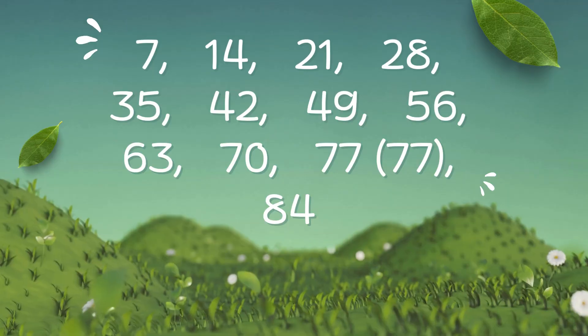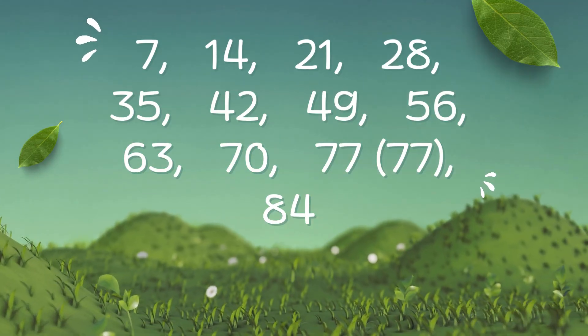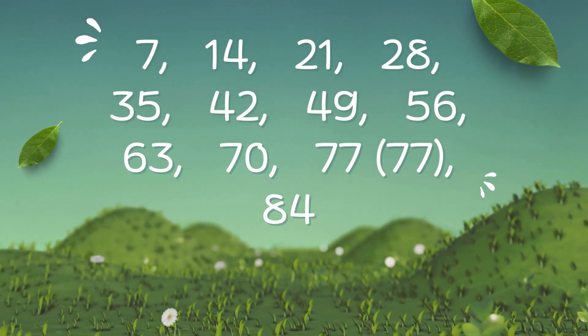7, 14, 21, 28, 25, 42, 49, 56, 63, 70, 77, 84.